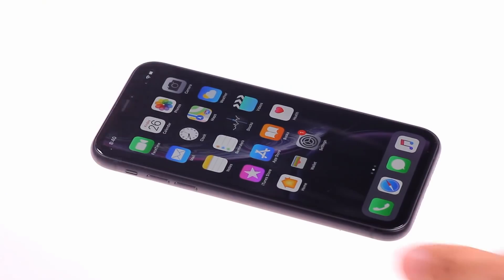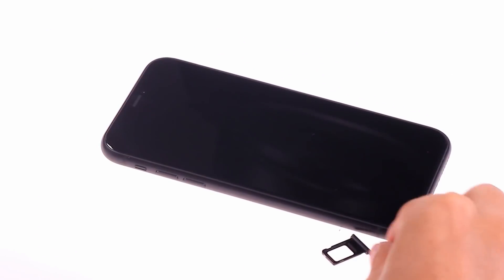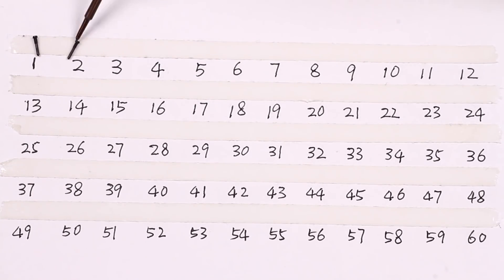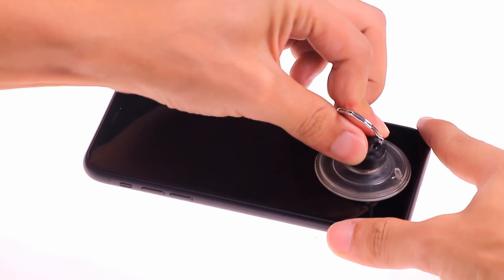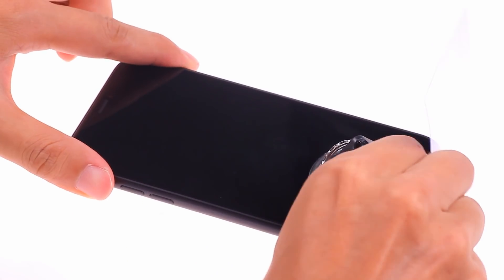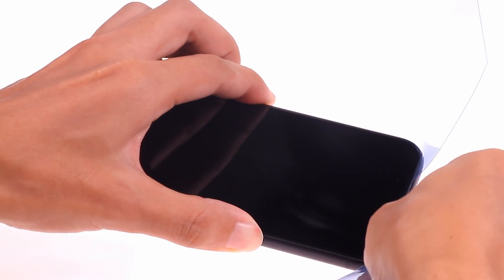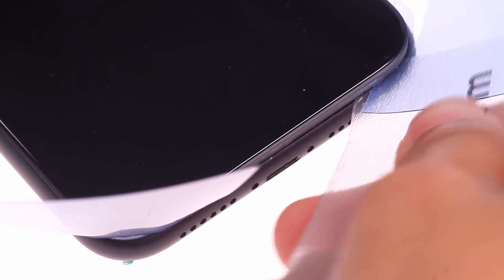Start disassembling now. First, turn off the phone and remove the SIM card tray. In order not to disturb the position of the screws, I glued them to double-sided tape and wrote the numbers. Heat the sides of the phone with a heat gun for 5 minutes at a temperature of 80 degrees Celsius. Use a suction cup to suck up the lower end of the screen and insert an ultra-thin plastic card. Use a plastic card to cut the glue under the screen, then insert a thicker plastic card into the corner of the seam and cut the waterproof glue on the edge of the screen.